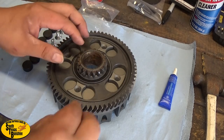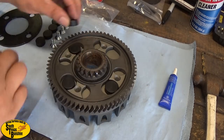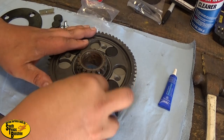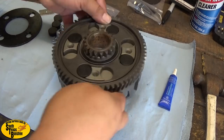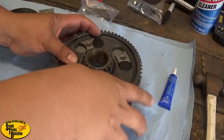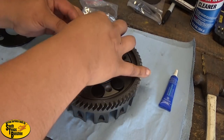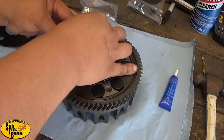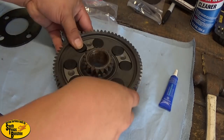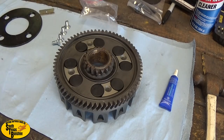Now we're gonna put in our cushions. Cushions go in like this - just put them all on the big side and we can rotate it, then just squeeze them in. They're not real hard to get in. You just want to get both sides kind of started at the same time. There we go - all our cushions are now in, no more slack.